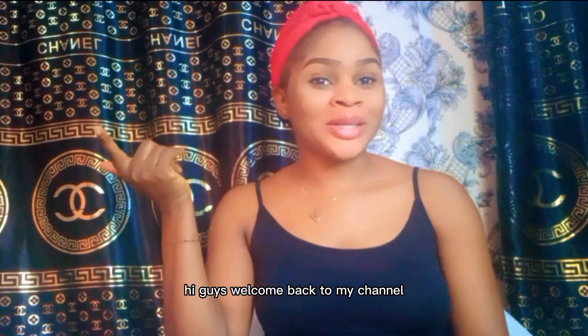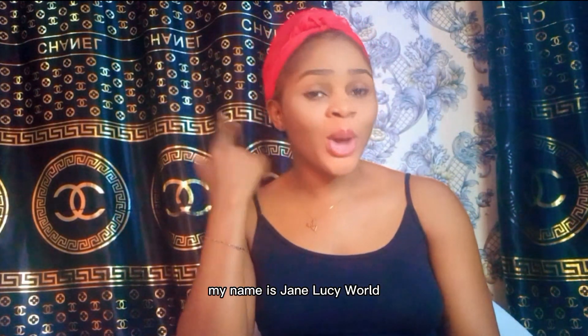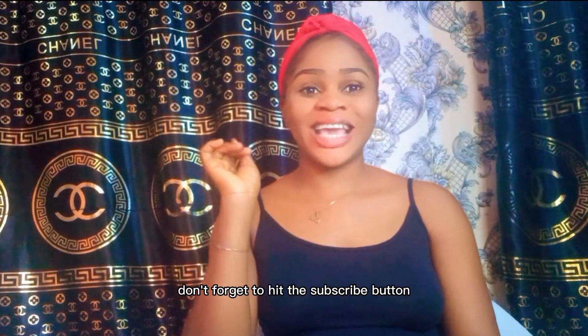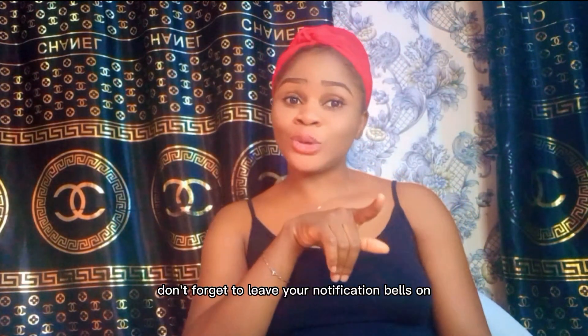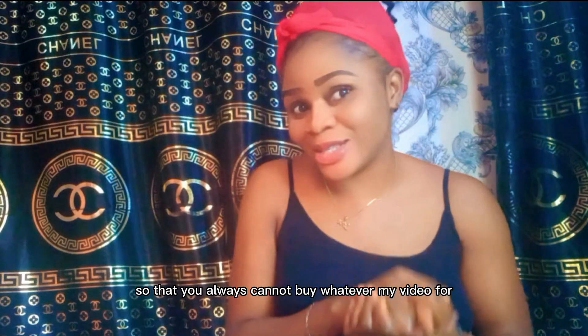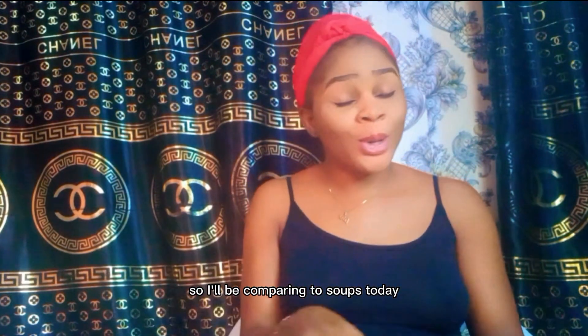Hi guys, welcome back to my channel. If you're seeing me for the first time, my name is Jen Lucy. Welcome to my channel. Please, if you have not subscribed, don't forget to hit the subscribe button, give me a thumbs up, leave your comments down below, and don't forget to leave your notification bell on.